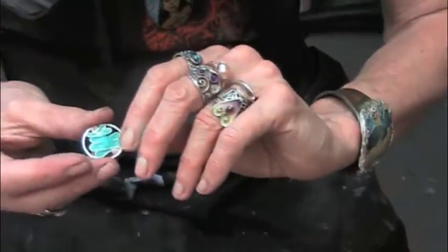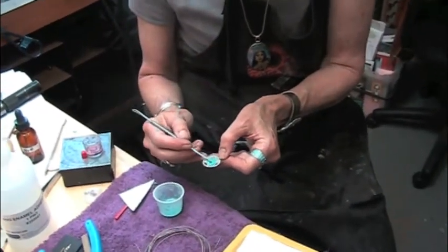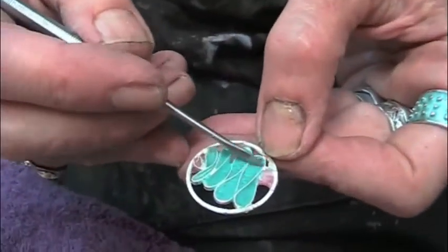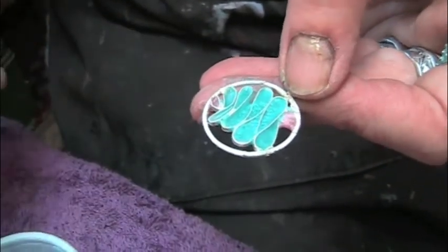See the back? Because there is nothing over your wires in the back, you need to scrape off. Now is the time to correct any holes or any problems.